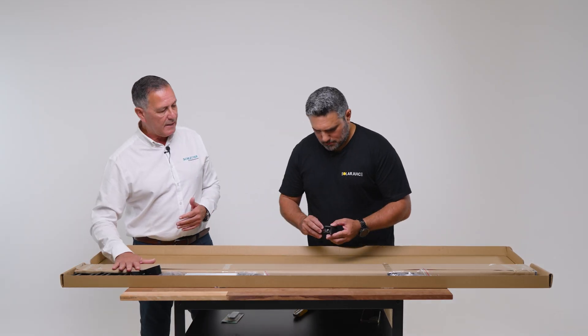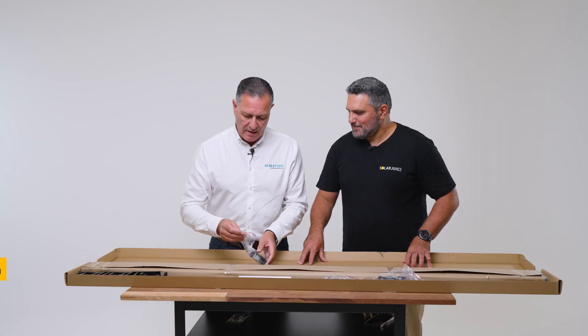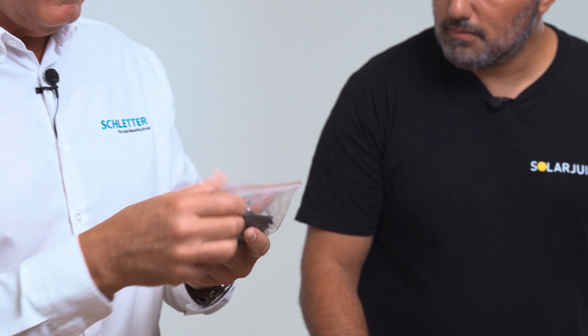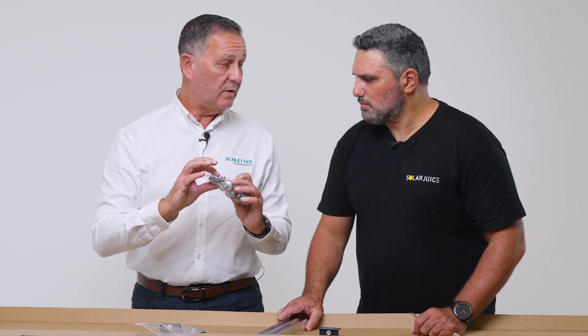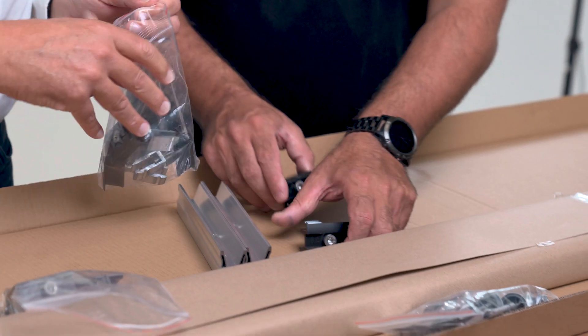All of our product in black is a black anodised product to 20 microns. We have our end clamps, we have our internal connectors, and this is a bag of our ancillaries — our earth shims, our earth clamps, our screws — and it even comes with a couple of caps as well. And these are our mid clamps.